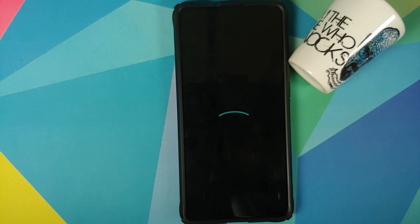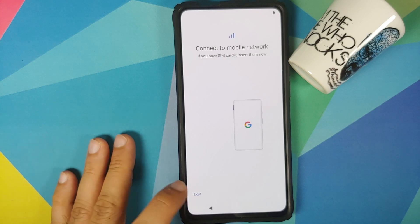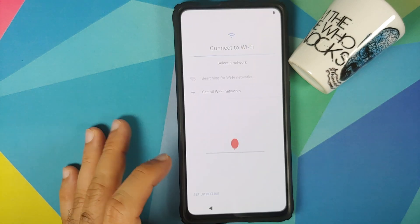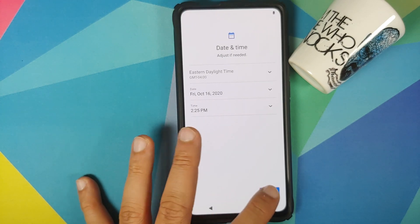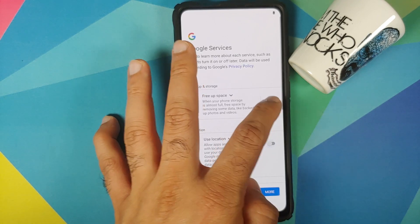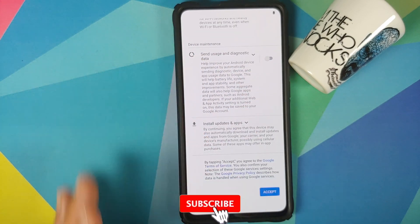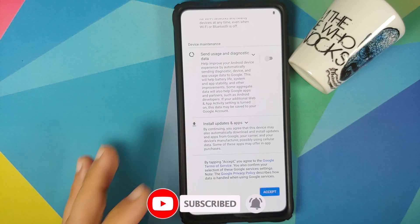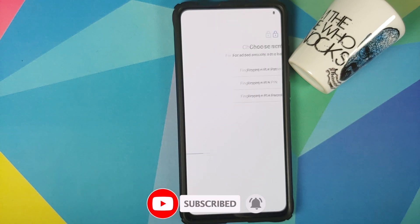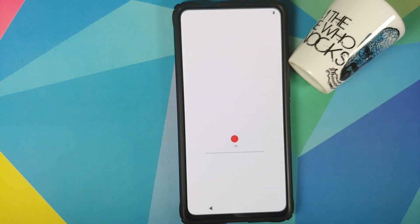The first boot will take some time so be patient. There it is — we are on the setup screen. Let me skip the initial setup. Do note that if you want to see the features of this build, we have a separate video showing off the features and first look of Lineage OS 18 based on Android 11 running on the Redmi K20 Pro or the Xiaomi Mi 9 Pro, which can be found in the description and in the pinned comment.